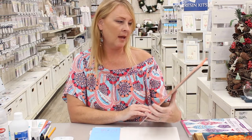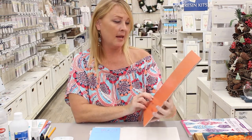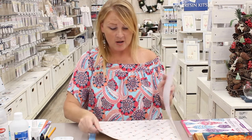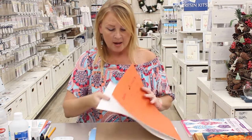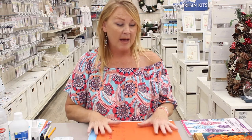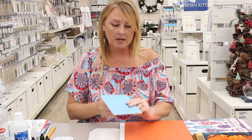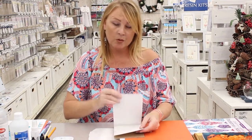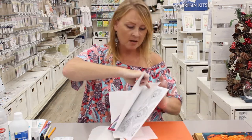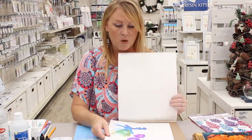The Yupo paper is a synthetic tree-free paper that's everlasting and non-absorbent, and it also resists buckling with any wet media — it is super cool. You can use alcohol inks on it, you can use watercolor and also acrylic paint. It comes in two different types: a translucent, kind of see-through paper that's easy to trace images on, and also a solid white background.